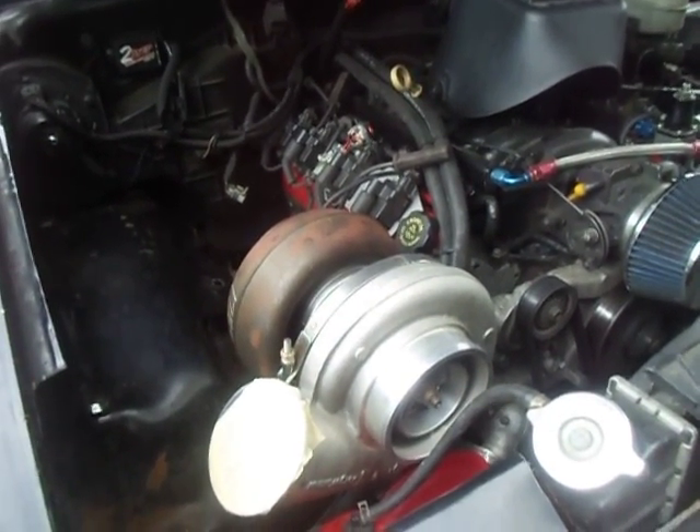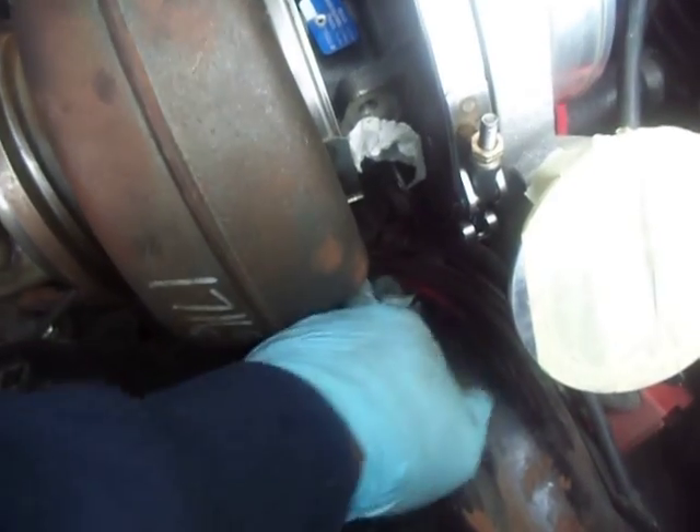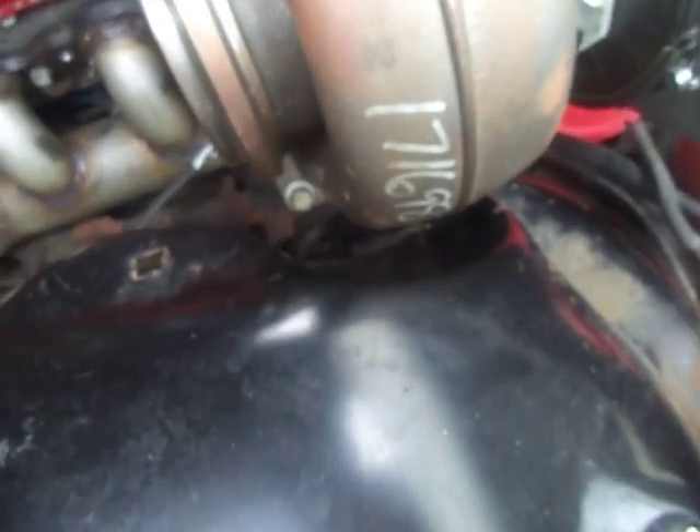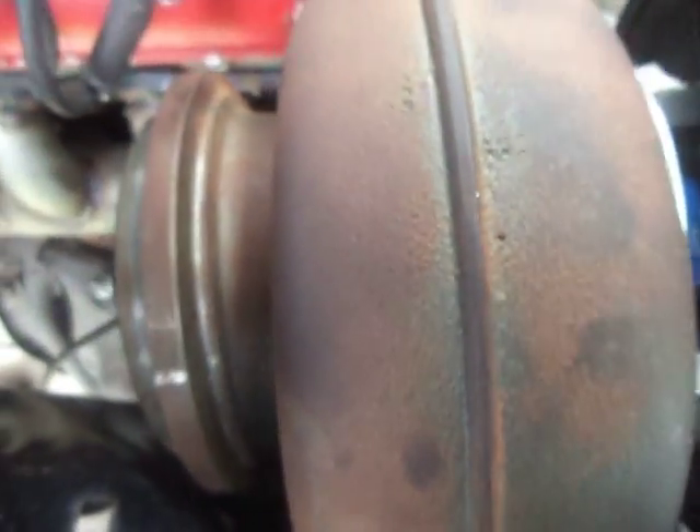When you guys on French Roads see this thing coming, you better watch out. We also had to clearance the fender right here just a little bit. I think we did a pretty good job denting it in — it almost looks factory, really can't tell. Sand it, paint it up real good. We got a lot of space there and on this side too, and with the turbo blanket it should be just fine.